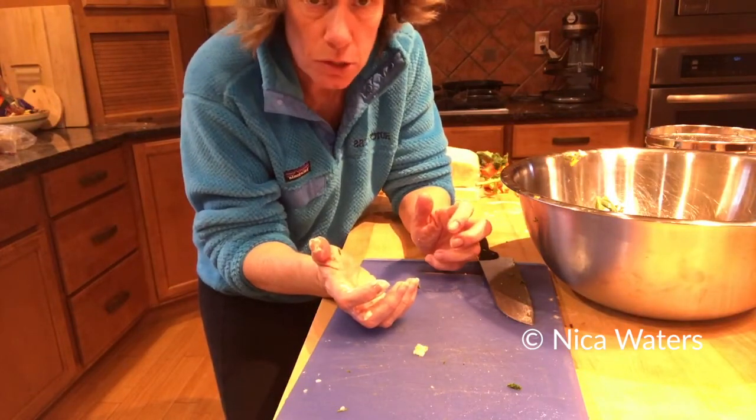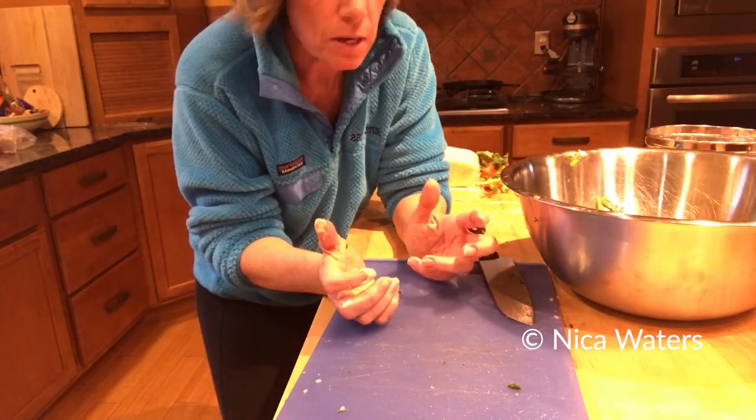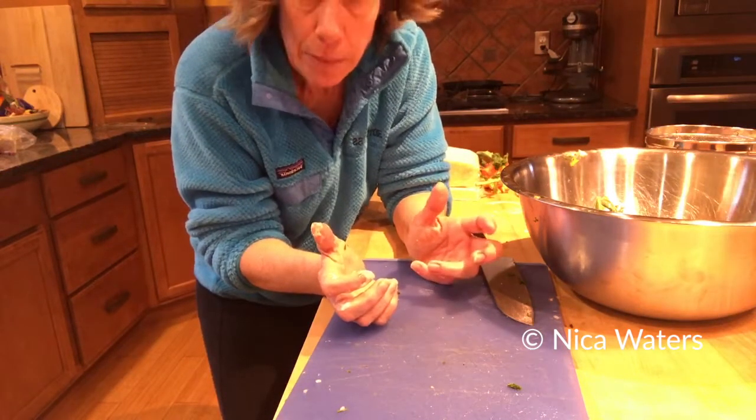If I want this to be more Mexican-ish flavors, I could add more oregano, I could add cumin, I could add some hot sauce if I wanted to. We have some salsa that's left, but I figured that would be really good just with the burritos on top.